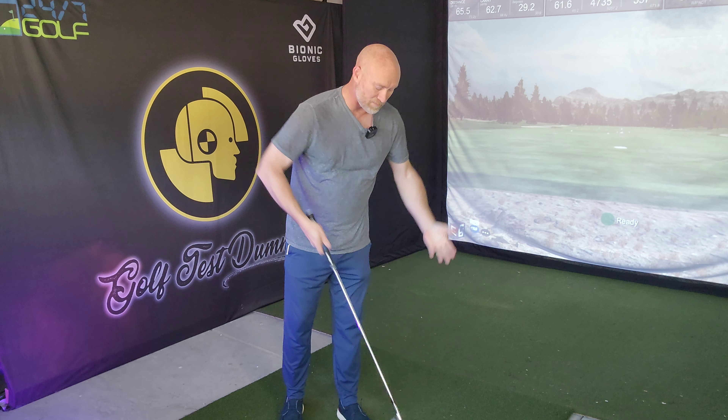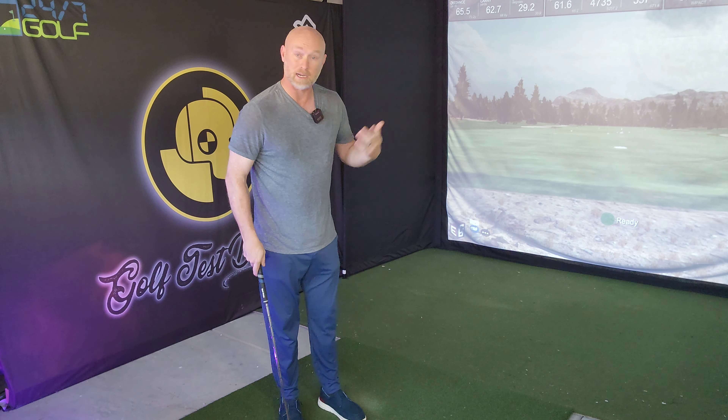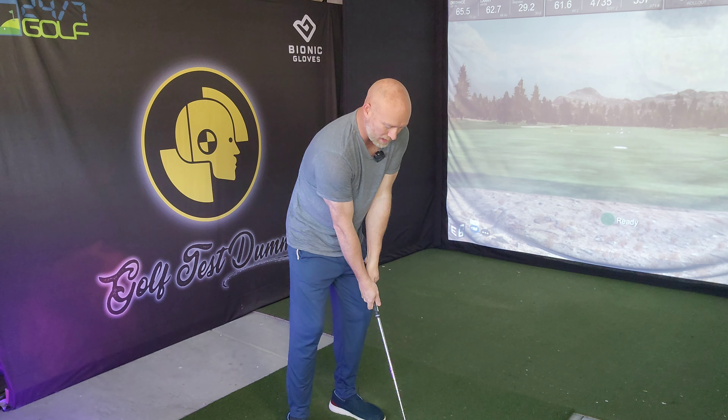Hey everybody and welcome back to Golf Test Dummy, the channel where I use my game to help your game, hopefully. I want to walk you through some of the things I've been drilling and some of the things I've been working on to build my swing.